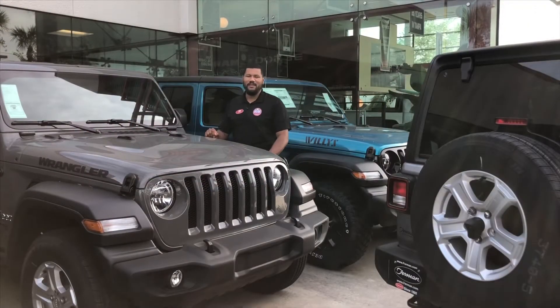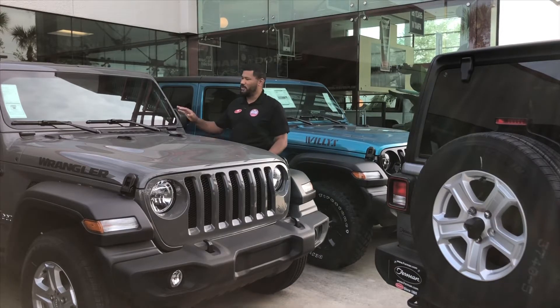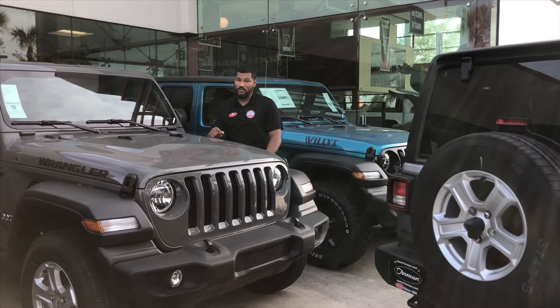Hi guys, Jason Speed here at the Furman Jeep and Lutz. Did you know that on the all-new Wrangler, the windshield will fold completely down to the hood? Well, on this week's How-To Wednesday, I'm going to show you how.